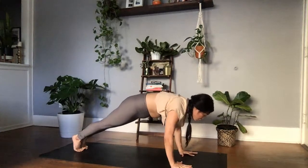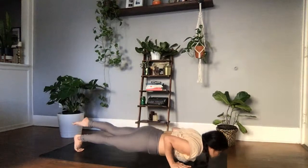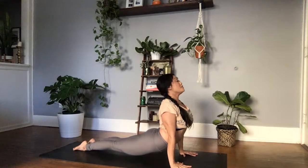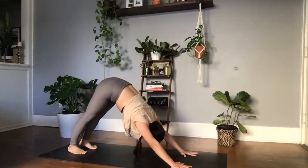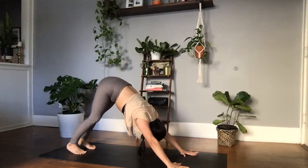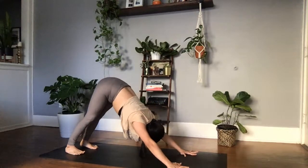High to low plank — make sure you tuck those elbows in towards the ribs as you lower down, chaturanga check-in. Upward facing dog, arching the chest through. In this upward facing dog, can you push the earth away from you, sending the shoulders away from the ears? Maybe you slightly tuck the chin in, take one full inhale. Exhale, going over the toes, downward facing dog. Taking one breath to come back to downward facing dog. Our last sun salutation to really get warmed up in the body.